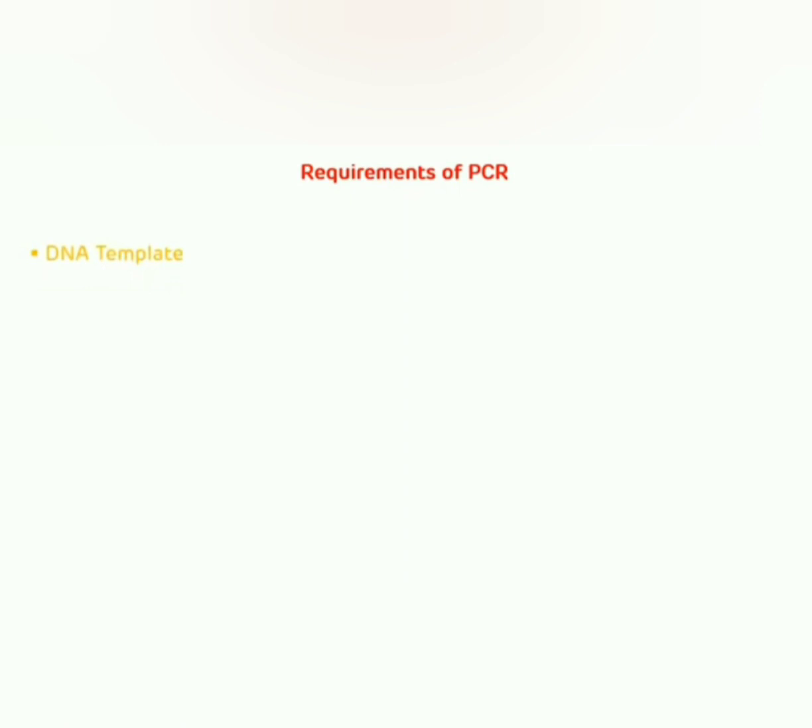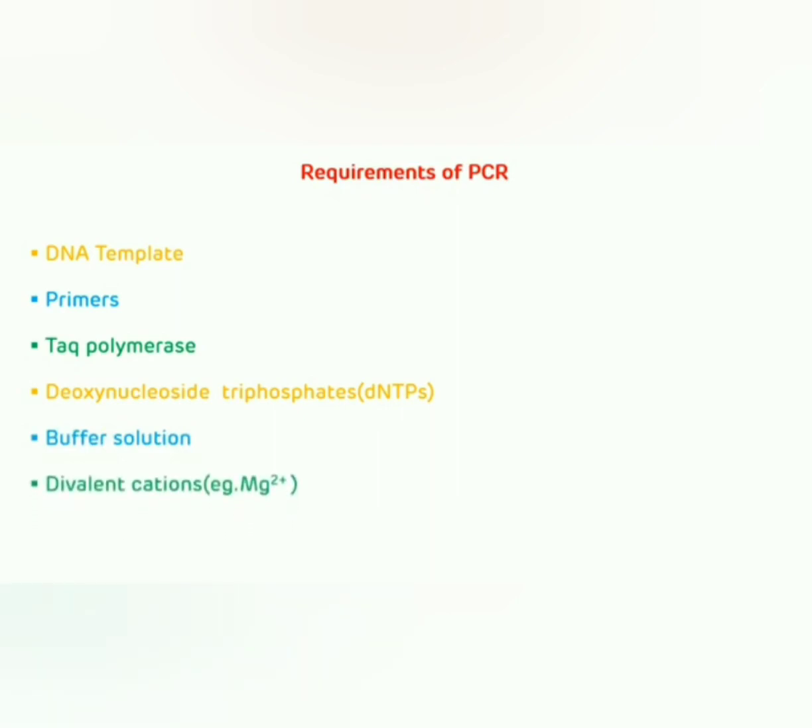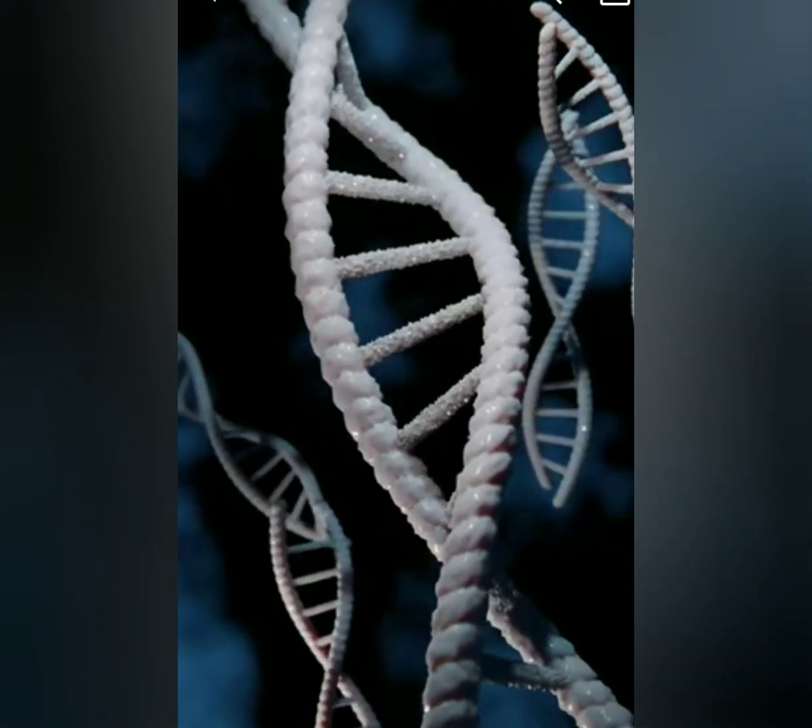primers, Taq polymerase, deoxynucleoside triphosphates, also known as dNTPs, buffer solution, and divalent cations like Mg²⁺.